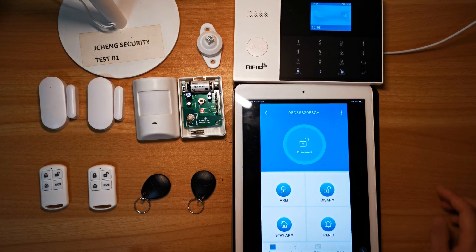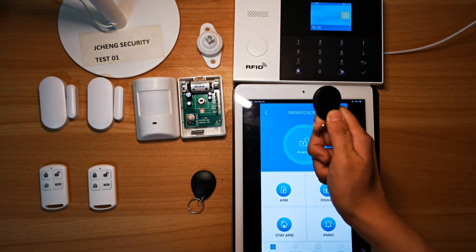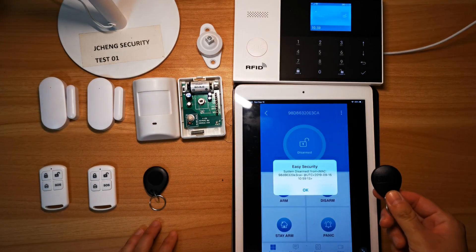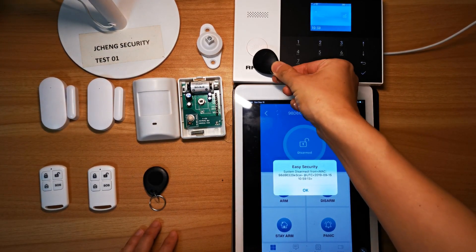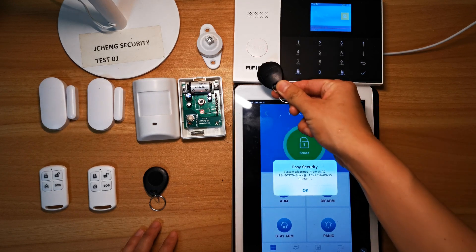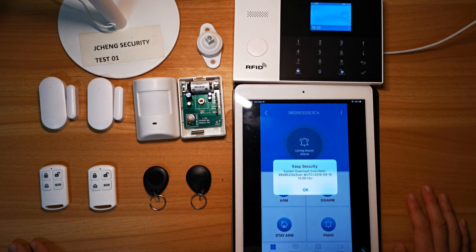Back to the main page — system armed. I triggered the PIR detector again, then system armed, system disarmed. The RFID tags are working. Thank you for watching.